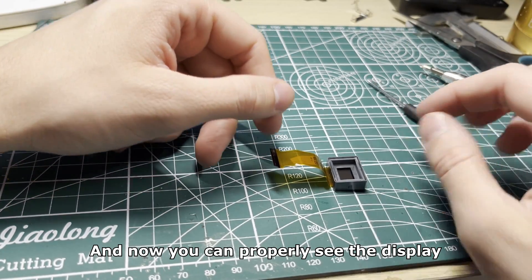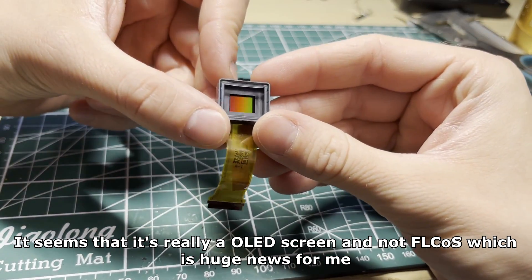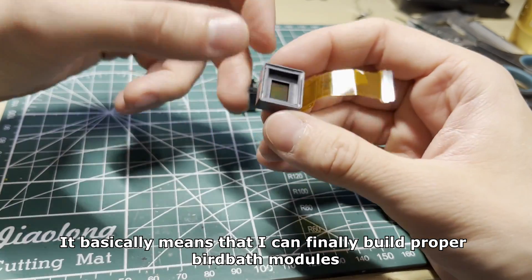And now you can properly see the display. It seems that it's really an OLED screen and not FLCOS, which is huge news for me. It basically means that I can finally build proper birdbath modules.